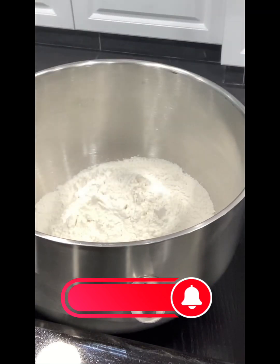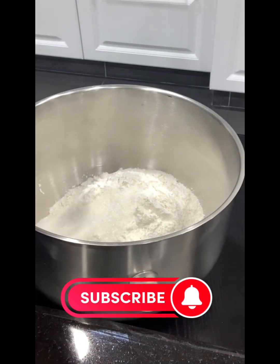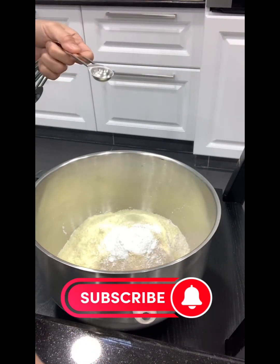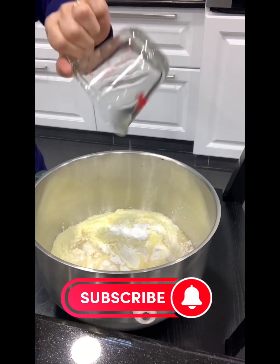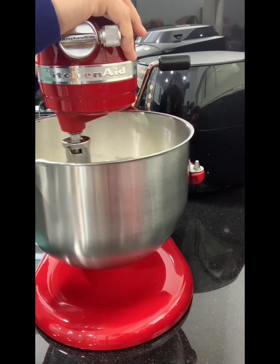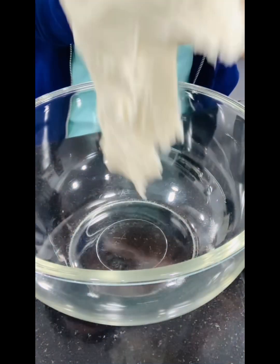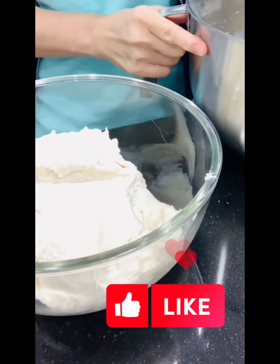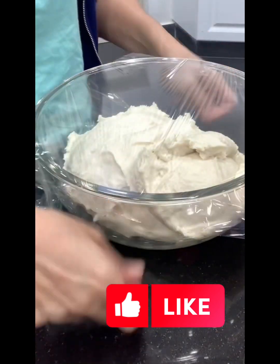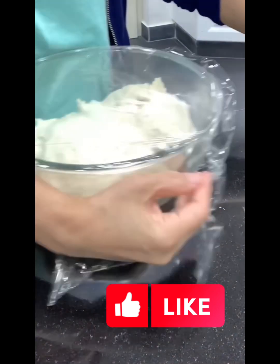Yes guys, once again this is Will 99, and today we're going to make a ring pizza. What we need is three cups of flour, five tablespoons of milk powder, one tablespoon of yeast, one teaspoon of baking powder, one and a half cups of warm water, half a cup of cooking oil, a teaspoon of salt, and two tablespoons of sugar. Mix it together, put it in your machine, and leave it for an hour to rise.